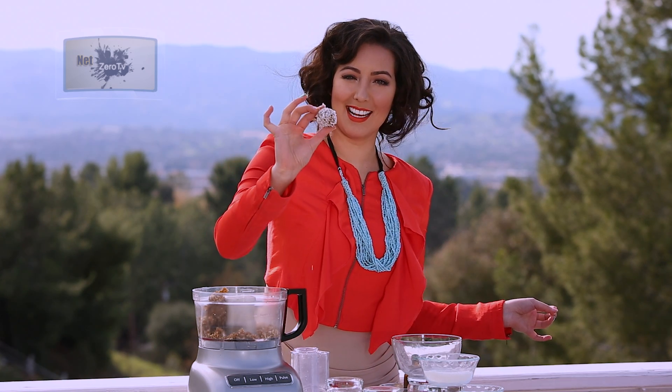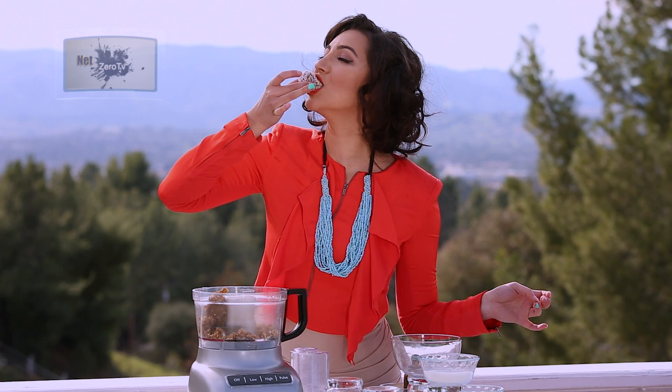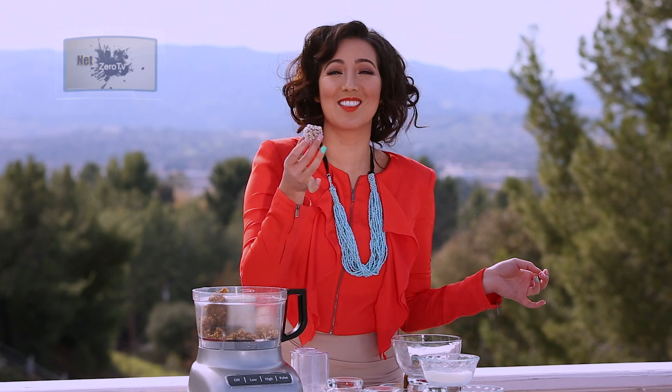The delectable, low-fat, vegan recipe snowball. So good. I know you're going to love this recipe. If you love it, make sure that you like below and leave some comments. We'll see you here next time on Raw Beauty.